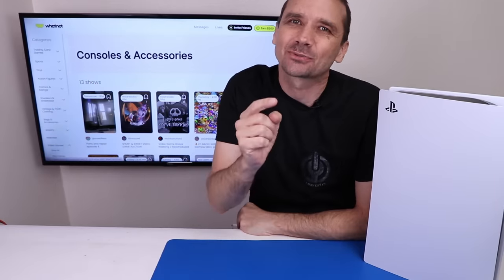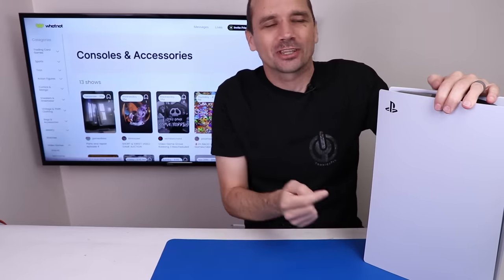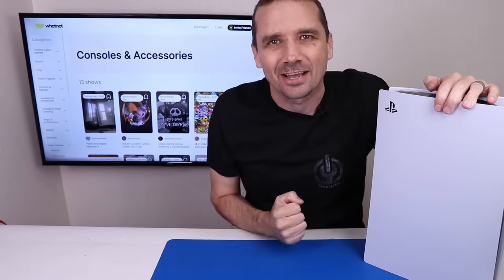If you've ever wanted to buy some of the stuff you see me fix in my videos, next week is your chance. I'll be doing a live Whatnot auction to sell a whole bunch of my game consoles. The best part is Whatnot is sponsoring a PS5 giveaway — come to my auction and I'll be giving away this PS5. The date and time are right in the description, and I'll put a link there that'll take you right to Whatnot. Be sure to add your payment information ahead of time and sign up for reminders so you don't miss this huge game console auction.